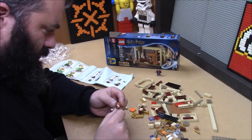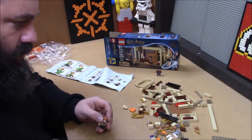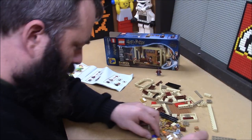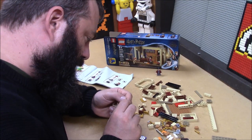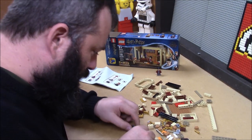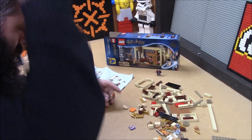Oh, it's a chocolate frog — right, because chocolate frogs. It looks like I did get one I did not have. Very cool. And then it looks like two duplicates. Neat.